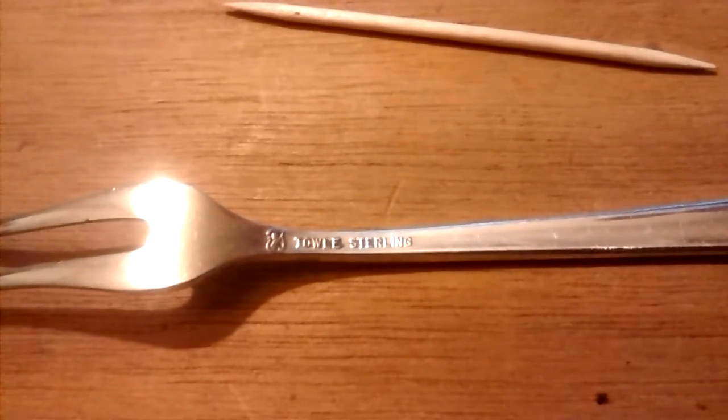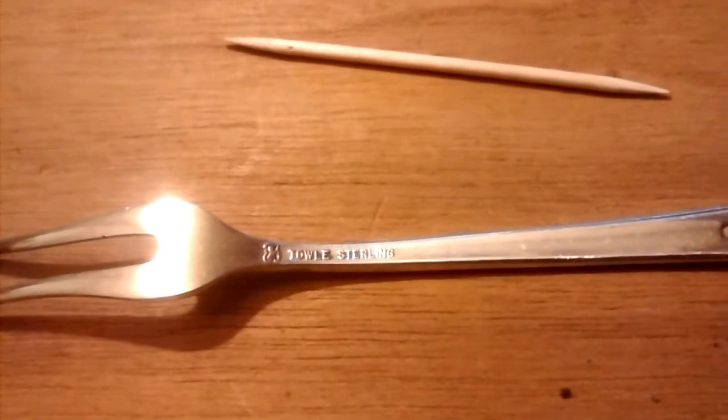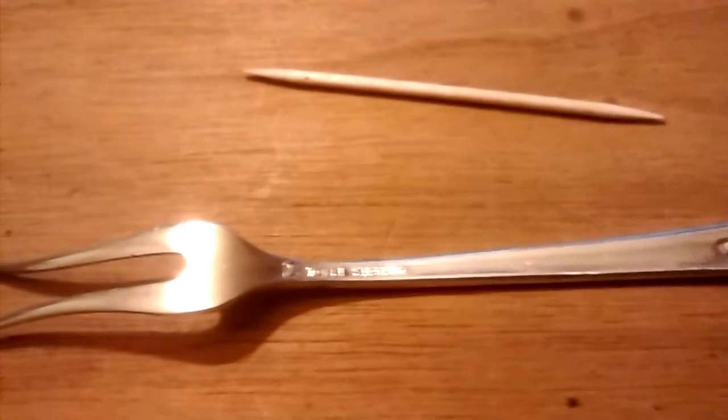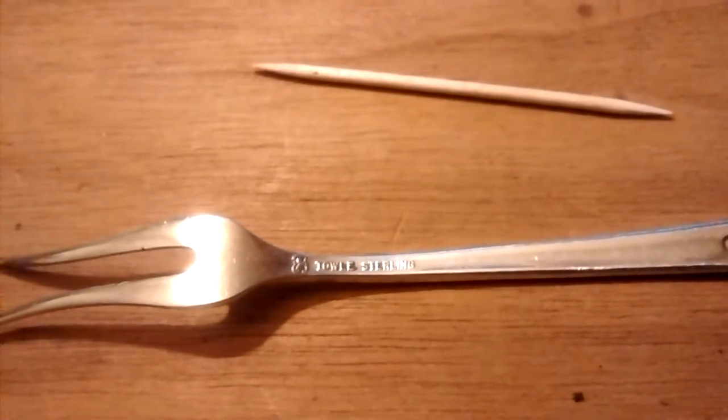This is a Towel sterling silver fork. Towel is a very popular name in antique sterling silver and flatware. You want to look for Towel, Kirk, and Gorham.